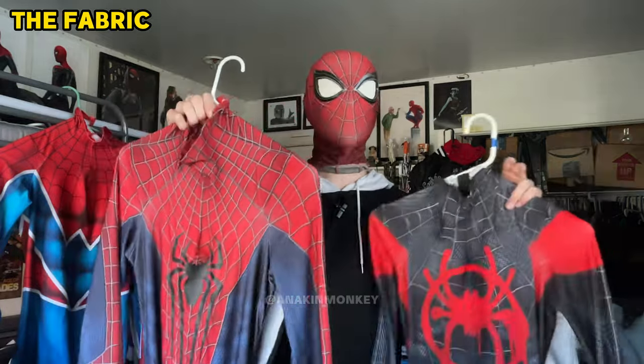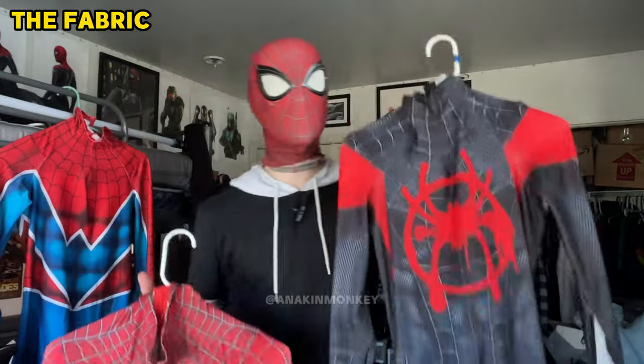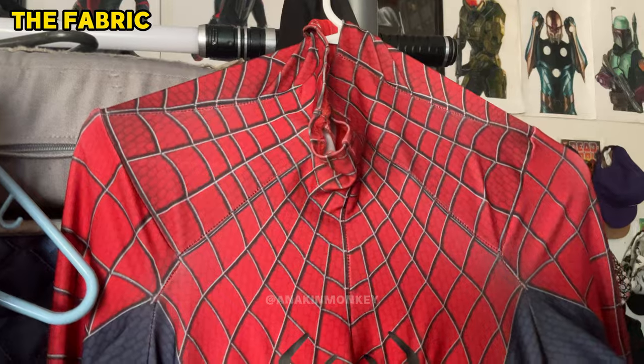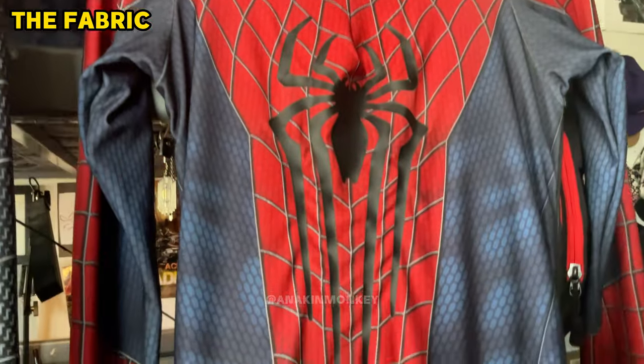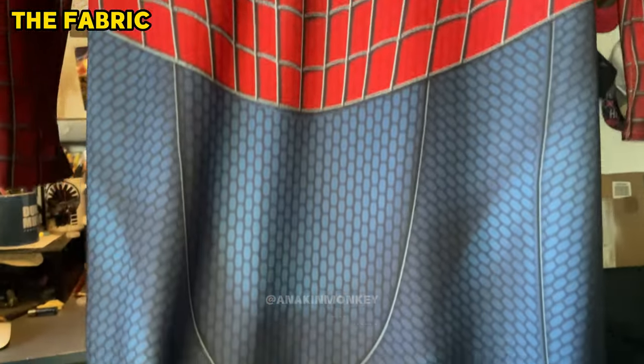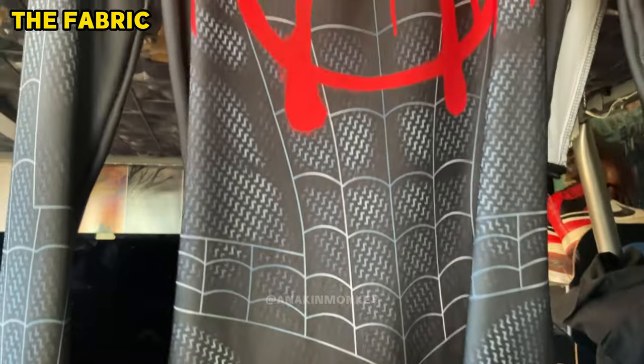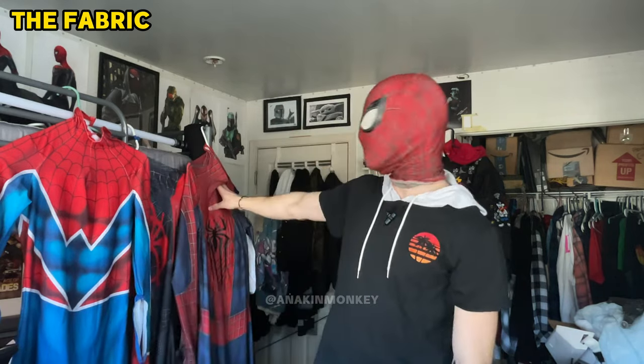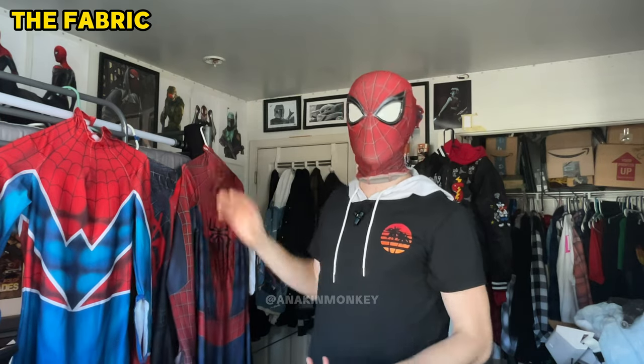It is a lot thicker when you're wearing it — you're a little bit warmer and it's a bit heavier. This one is a little bit more light and free; you can breathe a little bit more in it. In terms of which fabric you want to get, both are pretty good and both have held up for a pretty long time. It depends on your budget and how you want the suit to look and last. The Amazing Spider-Man 2 suit has lasted the longest out of all my suits because it's the best quality fabric. But if you don't have the budget or just don't want the extra quality, there's not really a detriment to getting the normal fabric — most of my suits are in the standard fabric.